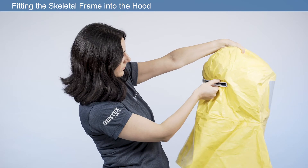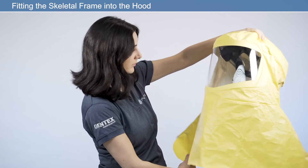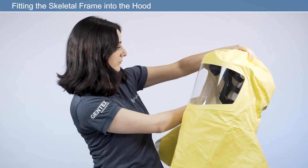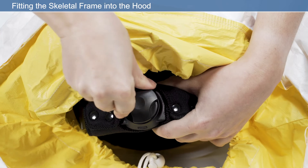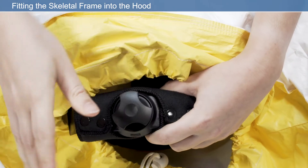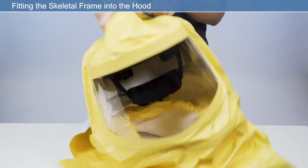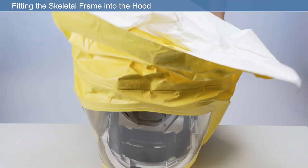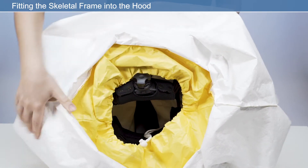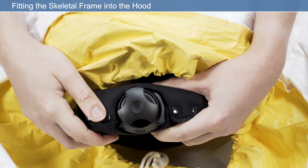Before using your respirator, check that the hood is properly attached to the skeletal frame. The hood should be inspected for damage and replaced if necessary. For comfort and security, the quick-release headband can be adjusted each time prior to entering the work environment. Modify the headband size using the headband adjuster. To tighten, press the ratchet adjuster and rotate clockwise. To loosen, press the ratchet adjuster and rotate counterclockwise.